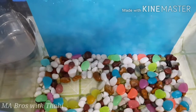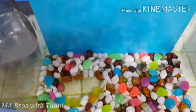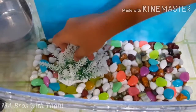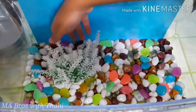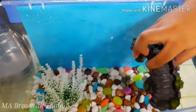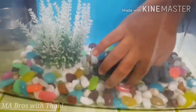Make a gap in the pebbles and take an artificial plant or a plastic plant and keep it here. Now I'm going to add a bridge to it. You can add any decoration if you want.